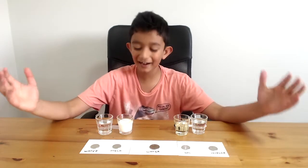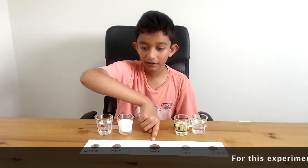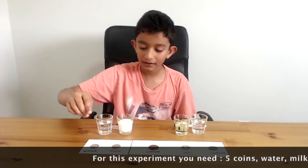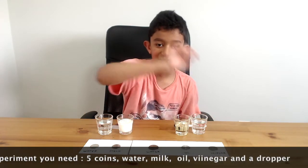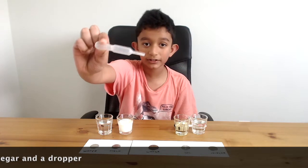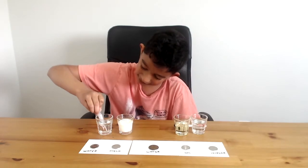Okay, now who's ready? So first, there is water right here. And then milk, oil and vinegar. So first, let's take a dropper like this. We use the bag and then she can suck it. So now let's take some water — a lot of water.